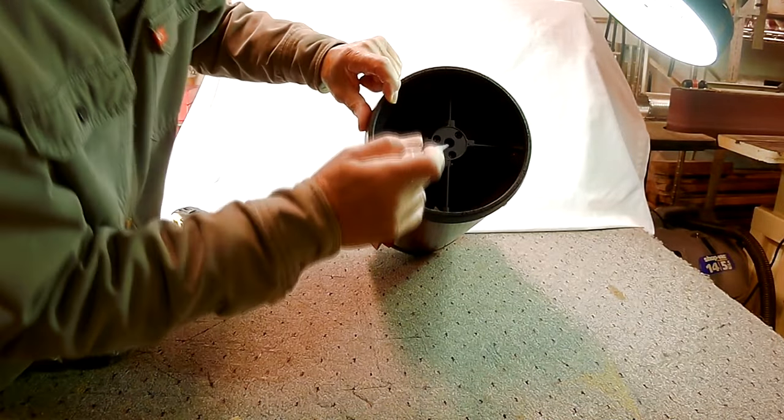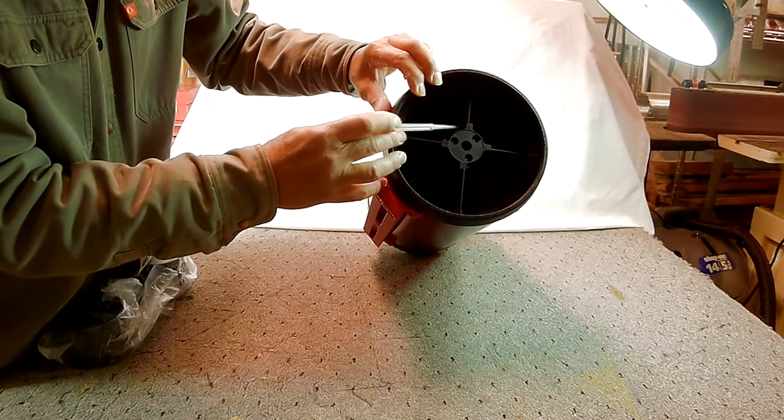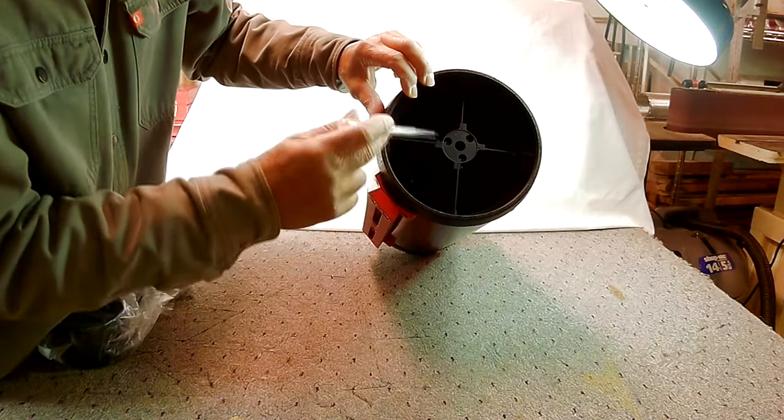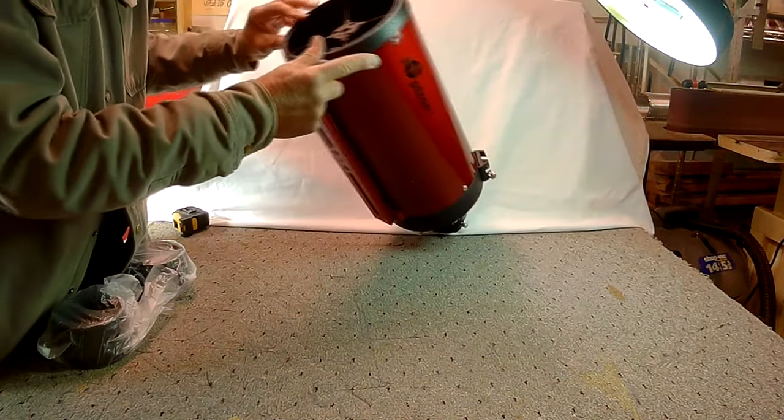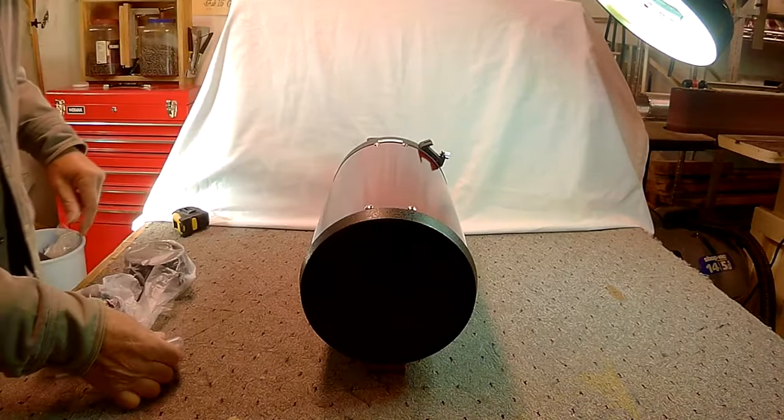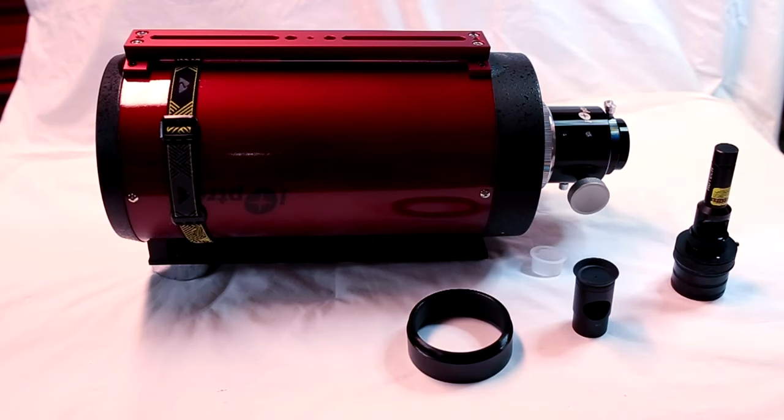It's really no more complicated than collimating a Dob or Newtonian telescope. In fact, it's almost the same, except for one additional step that's not required with a Newtonian telescope. So let's get right to it.